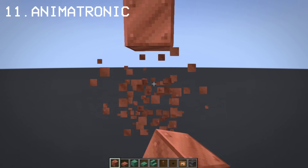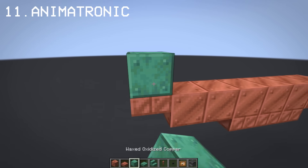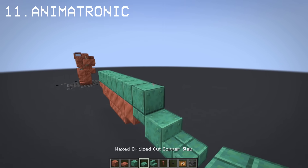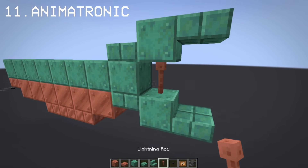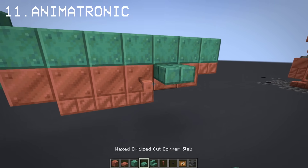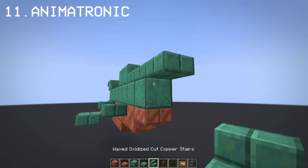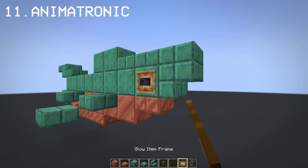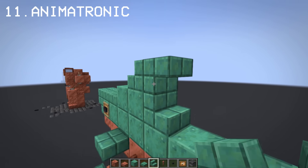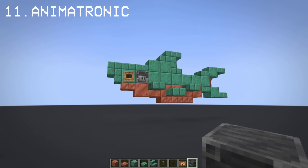Since we made a robot design, how about we make an animatronic? For this, I'll make a robot shark. Let's add a blast furnace to make it more steampunk style. And now we have a robot shark.